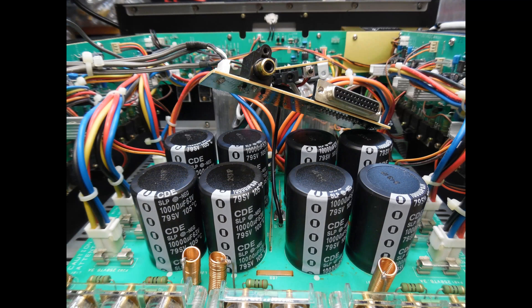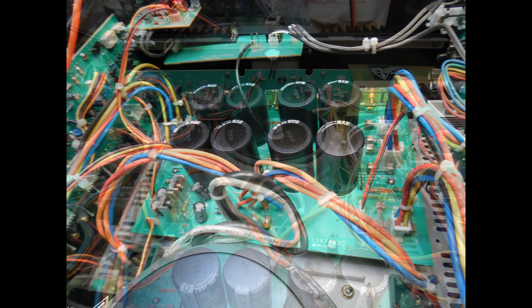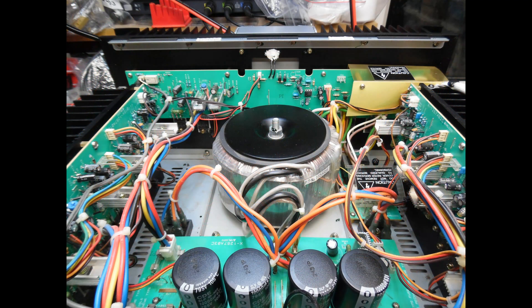If you follow along and pay attention to the information provided, you can undertake this work yourself. Here in the top view you can see the banks of electrolytic smoothing capacitors and the trigger board. All dust and debris has been removed from the amplifier circuit board — this amplifier hadn't been stored in a damp environment. It was just a case of using a stiff brush and a compressed air hose to clean it all out, and you can see it is in very nice condition.